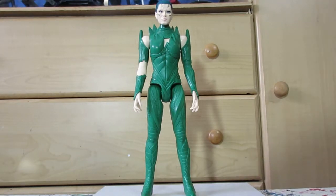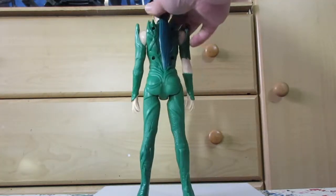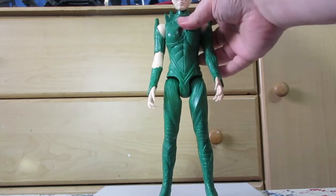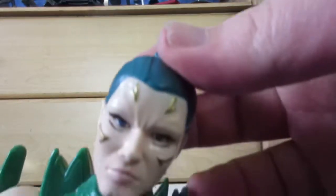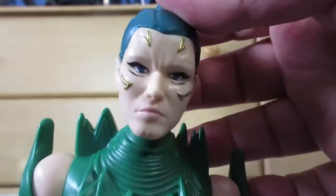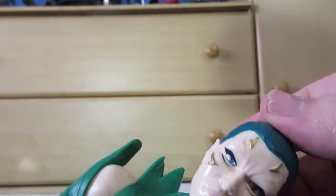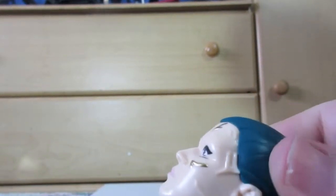This is the 12-inch Rita Repulsa movie figure. Looks nice. Head sculpt is good, although there's a severe lack of paint - they went for details just a little below the bare minimum.